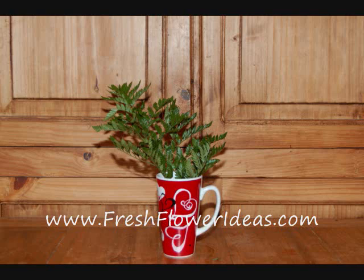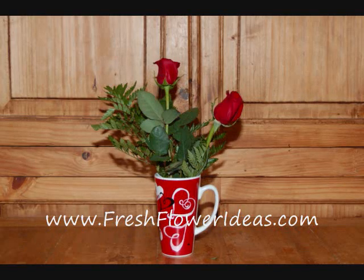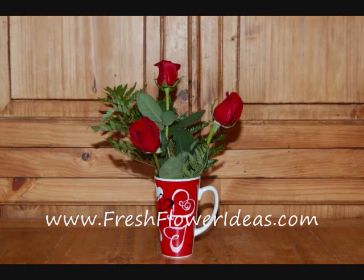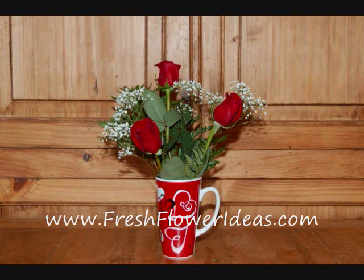First add a piece of leather, making sure no foliage will go under the water. Then add the roses — cut them at three different heights. Put the tallest one in first, then add the next two, each off-center from the first rose. Then add three pieces of baby's breath, one to correspond to each rose.